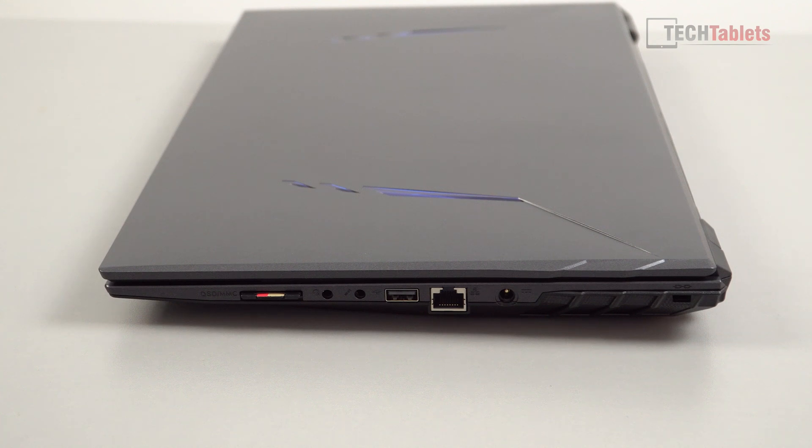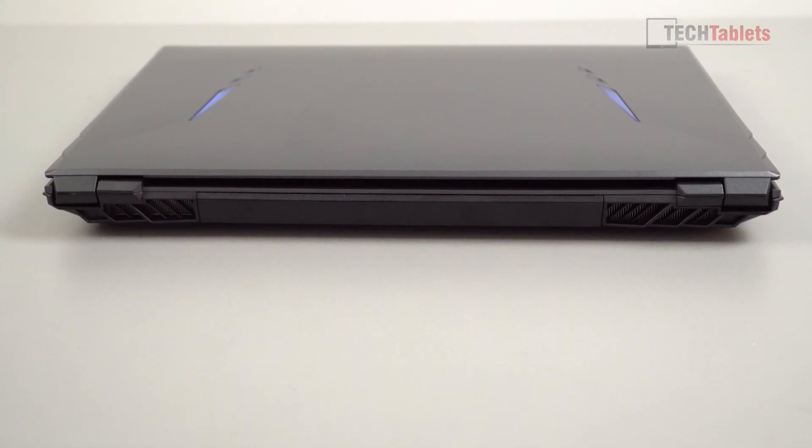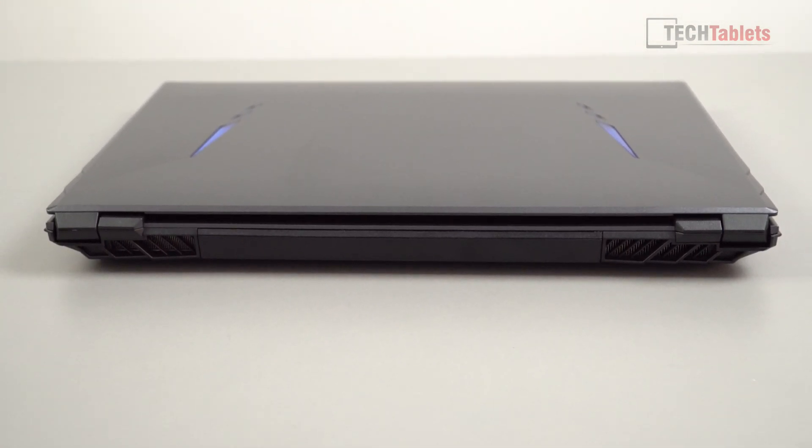The SD card reader supports ultra-high-speed cards, which is good — it's not crippled to USB 2.0 speeds. Along the back, there are two exit vents and a removable battery. It's been a while since I've seen one of these.